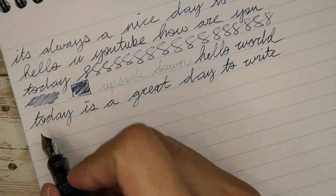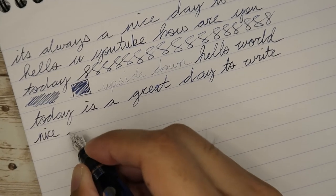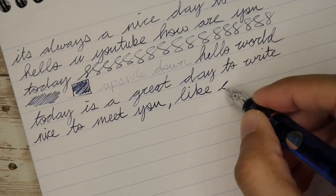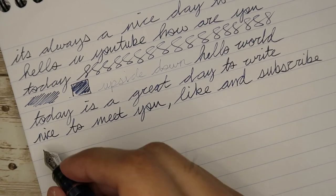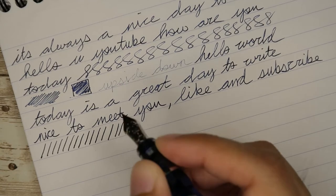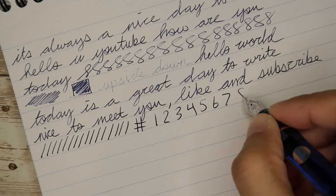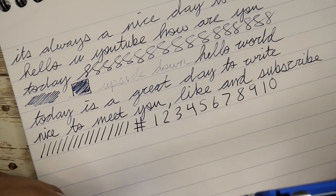Very nice pen. Let's try to do some line variation — not getting much, it is a fine nib. Yeah, it's a great pen, writes great. This ink looks beautiful.